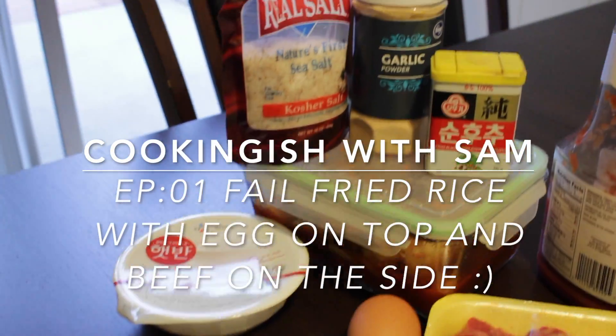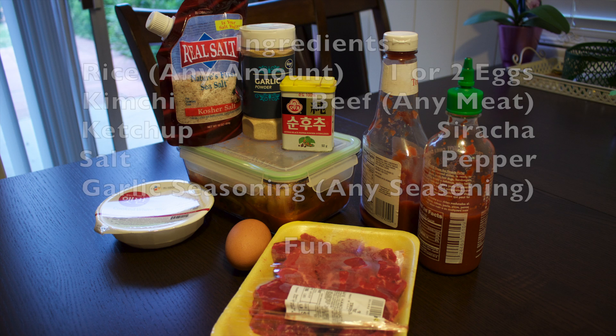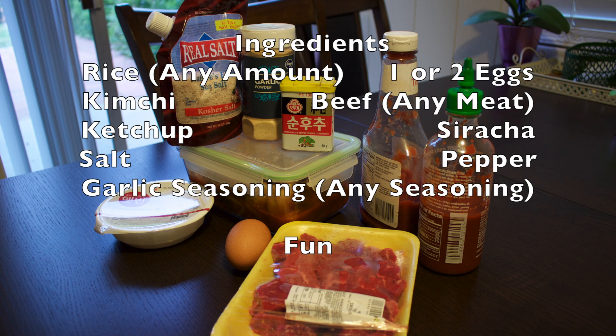What's up, it's Sam here back again with another video. Today I'll be cooking for you guys. So here are the ingredients — you guys need this, actually not really.